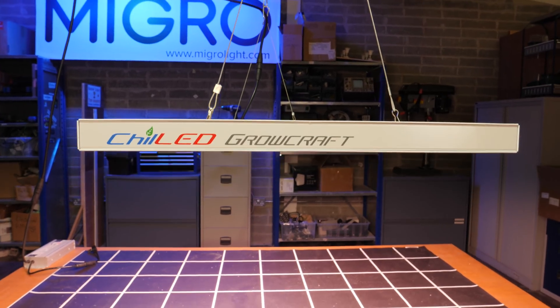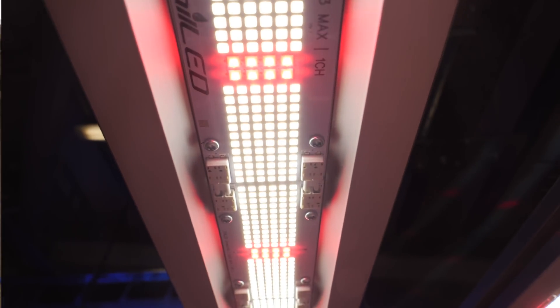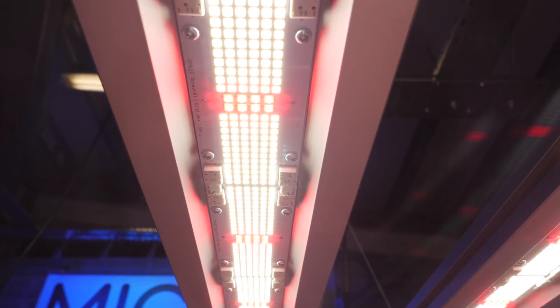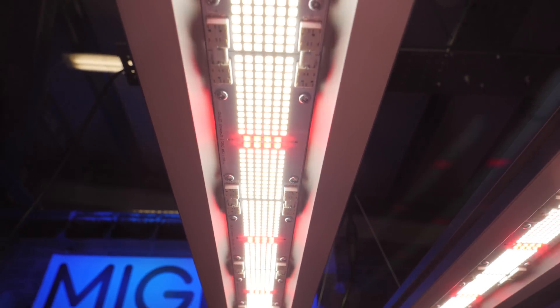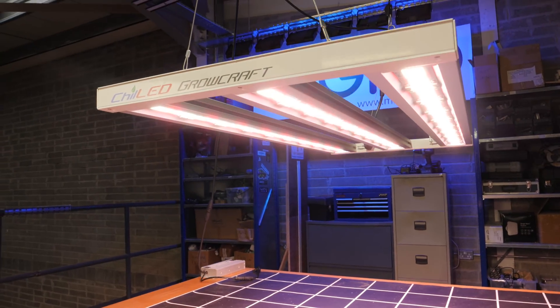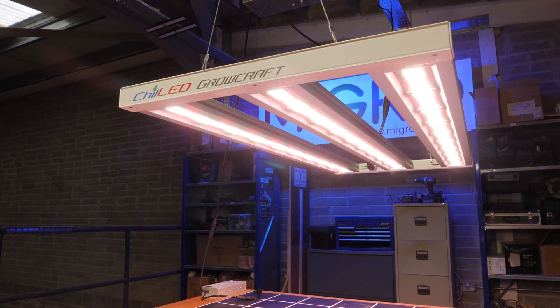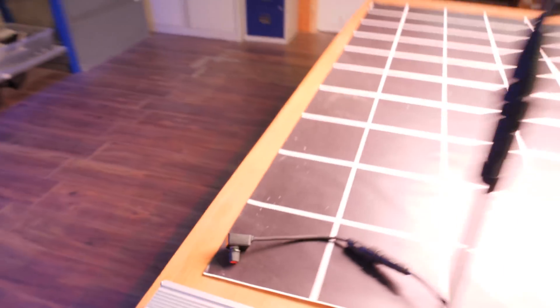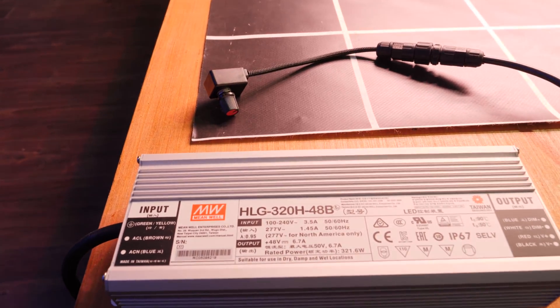The most tightly packed LEDs on a grow light I've ever seen. There is almost no room for anything but lovely high efficiency LEDs. They are of course the highest efficiency LEDs you can get — Samsung and Osrams — and they also have a real high efficiency driver here: the HLG 320H 48B.